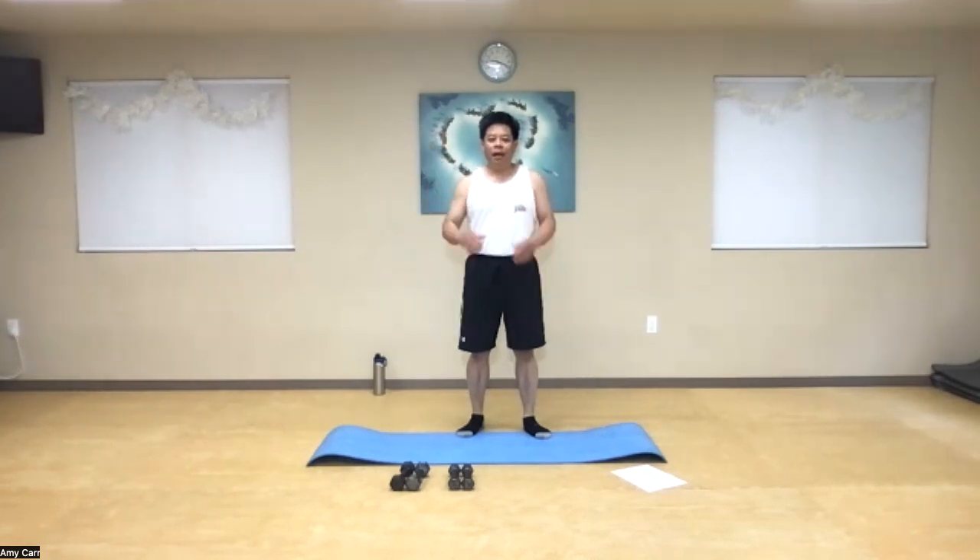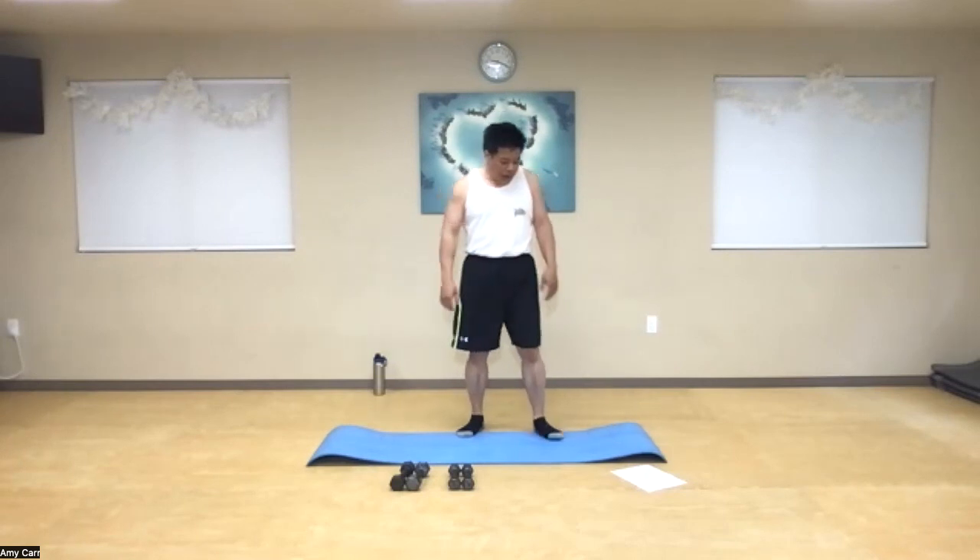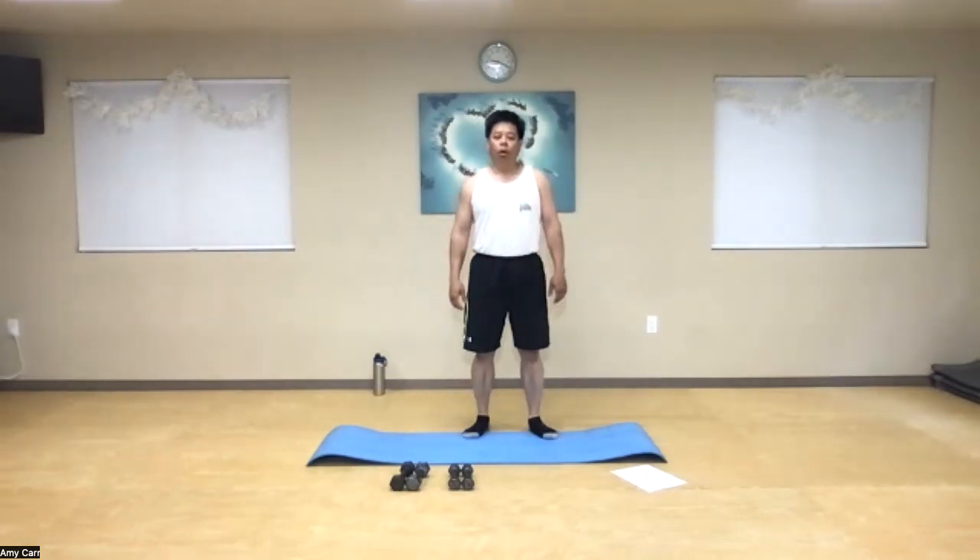Hi, I'm Daryl Ng, and I'm filling in for Amy Carr and her class today near the end of the month. I'll be taking you through some of my workouts that I do with Western Style Martial Arts here at this facility as well. I hope you enjoy it. So let's get ready and we're going to start our warm up.